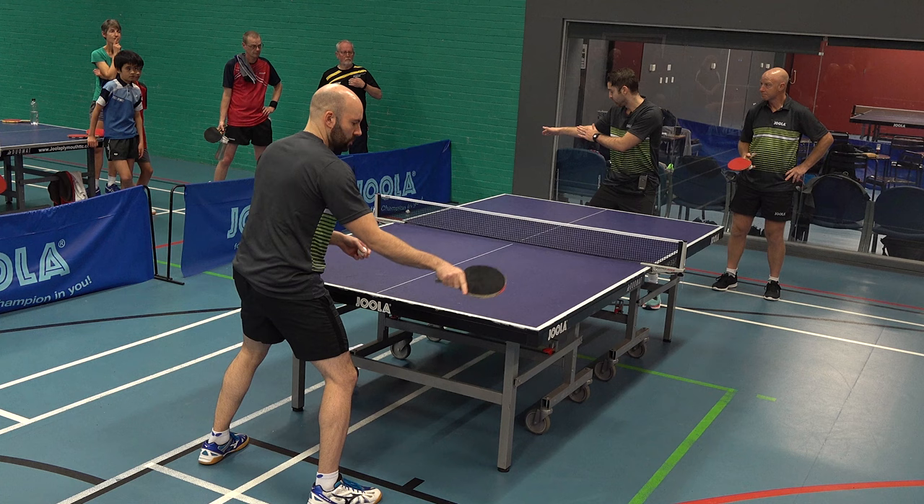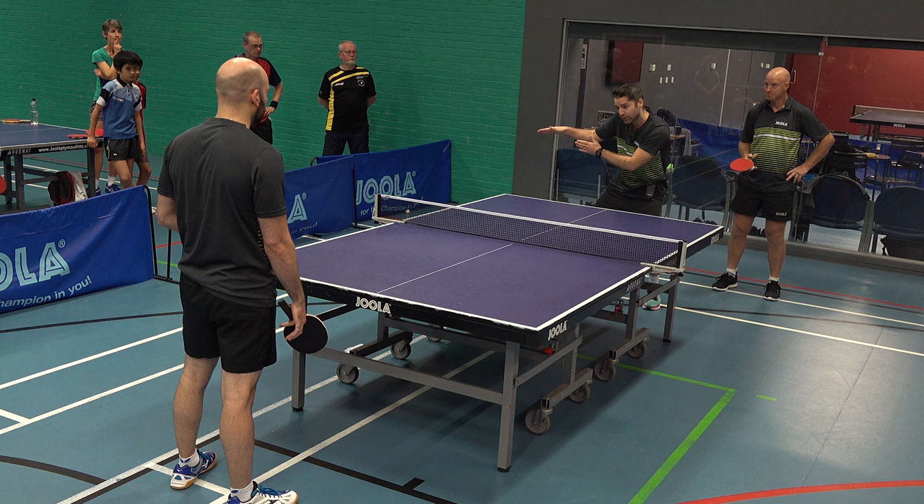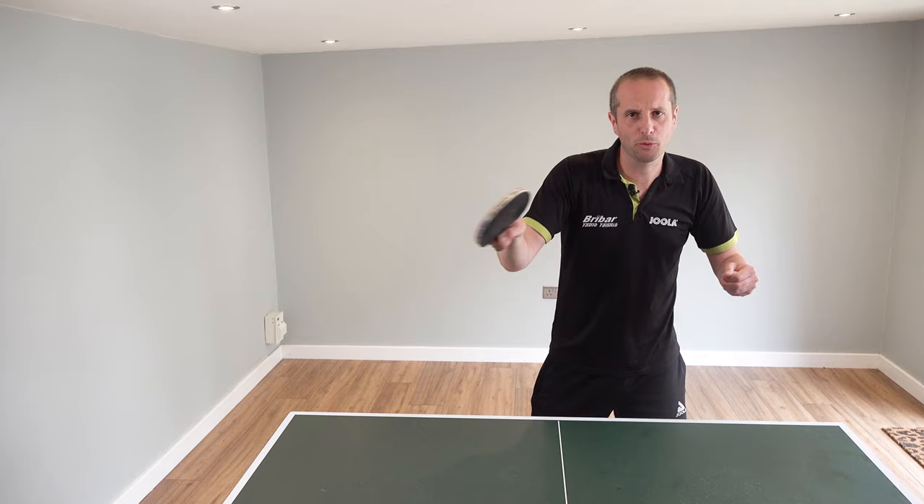The tips in this video come from Steven Gertsen. Steven is a fantastic coach with loads of experience coaching at an international level, and Steven's going to explain how to play these counter topspin close to the table. So let's hear from Steven.